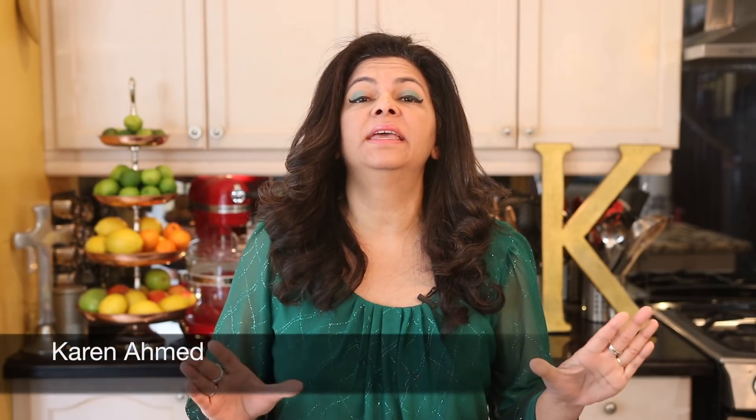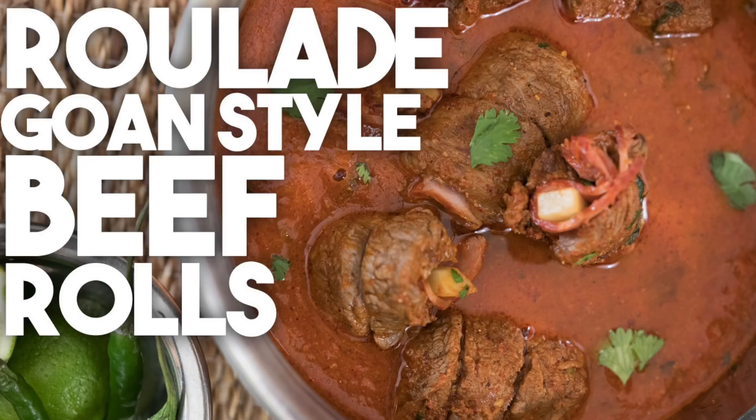Hi everyone! Welcome back to Cravings Fit Adventures. I'm Karen Ahmed. Today we're making a Goan style beef roulade.